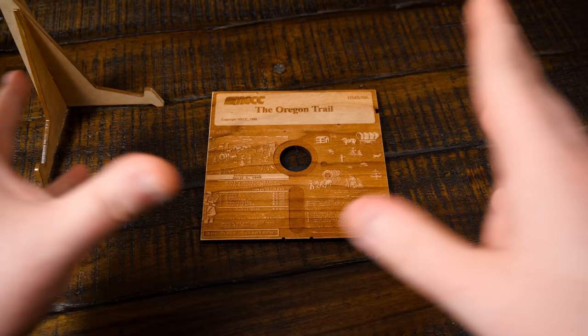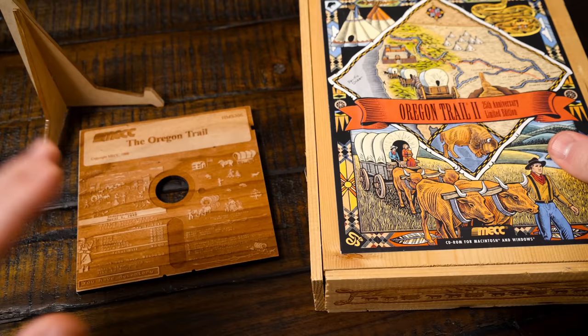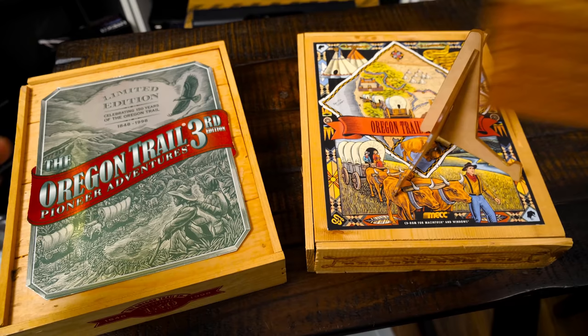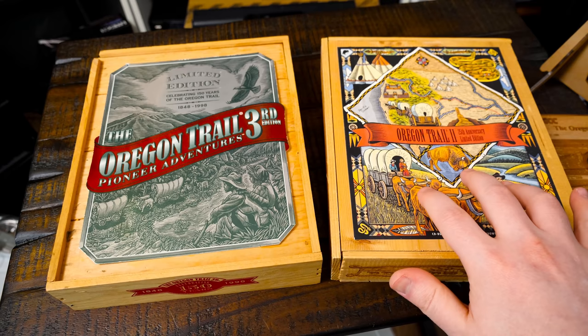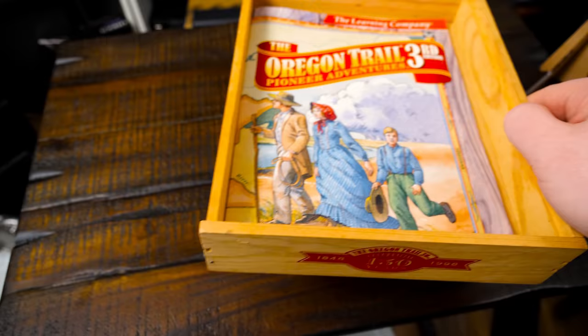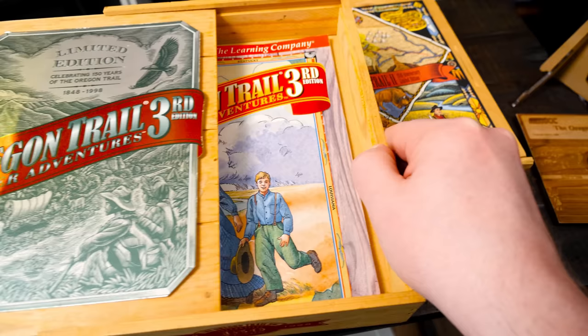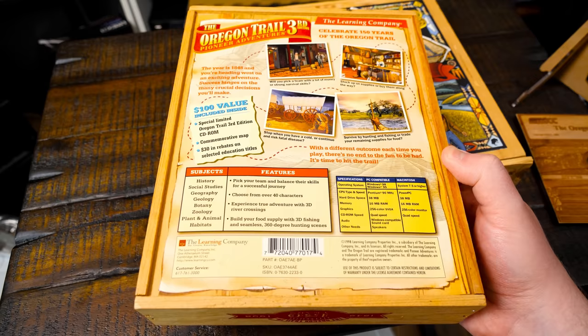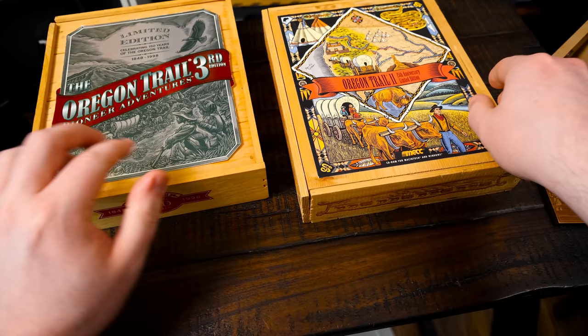Another reason I was drawn to this was because Oregon Trail and wood kind of have a history. These limited editions for the Oregon Trail Third Edition and Oregon Trail 2, 25th anniversary, each came in a wooden box. It's not entirely without merit making a wooden floppy disk.